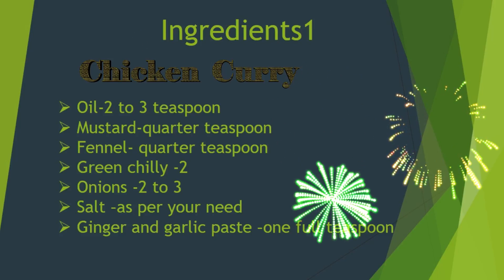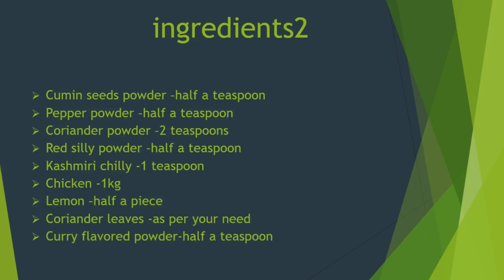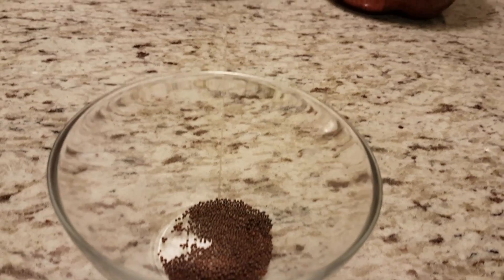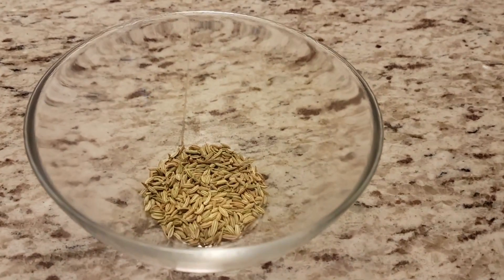Let's see the ingredients. Oil, two to three teaspoons. Mustard, quarter teaspoon. Fennel, quarter teaspoon.